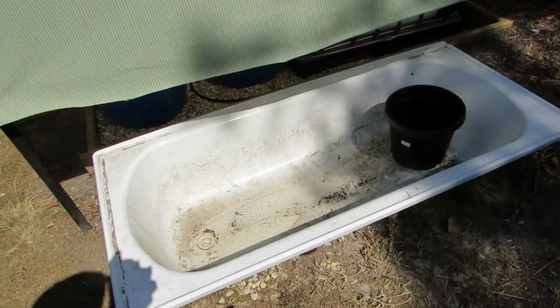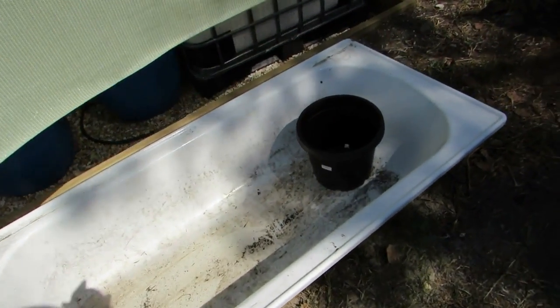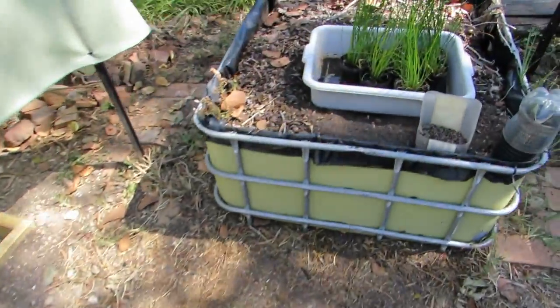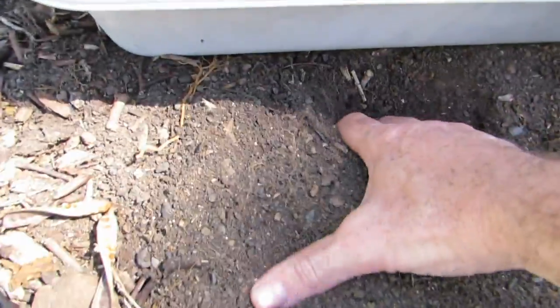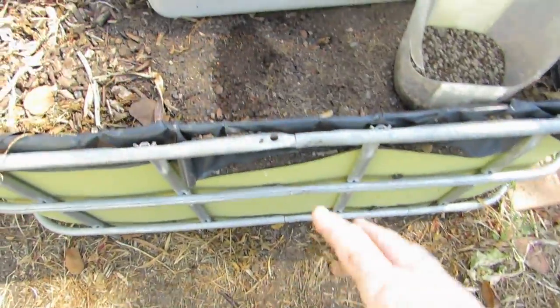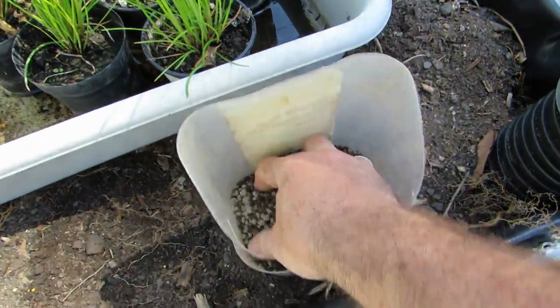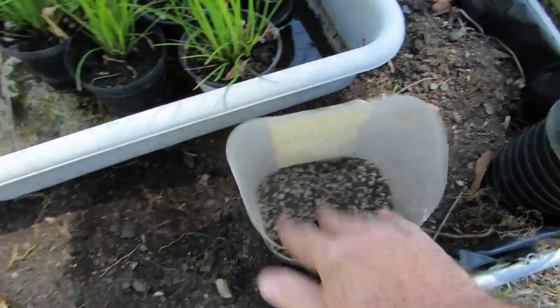All it's a matter of doing is filling it up with soil, filling it up with some water, and away we go. The soil I'll be using is coming straight from this bed here — this bed needs to be removed, I've got plans for this area — so I'm going to use the soil from this bed and add some of our CBM organic fertilizer that we buy.